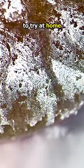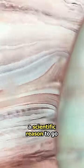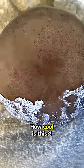This is a very cool experiment to try at home or in the classroom. It's a fun one to show diffusion and how chemicals would rather be spaced out if they have the chance. Plus it gives you a scientific reason to go buy some chocolate. How cool is this?